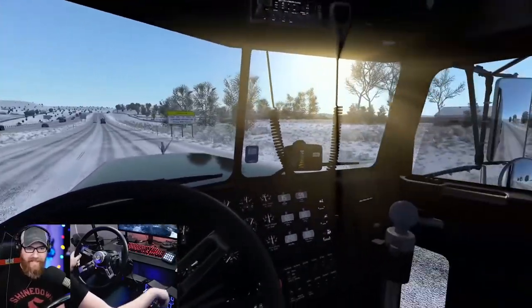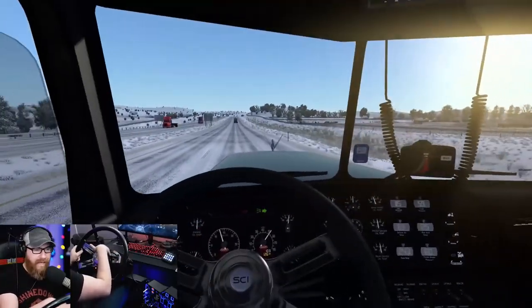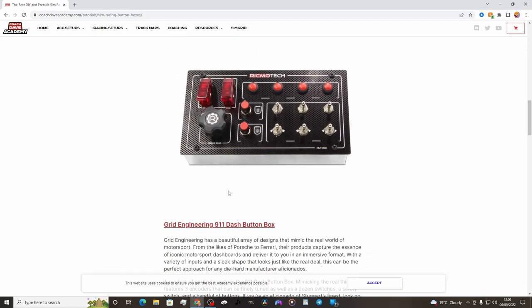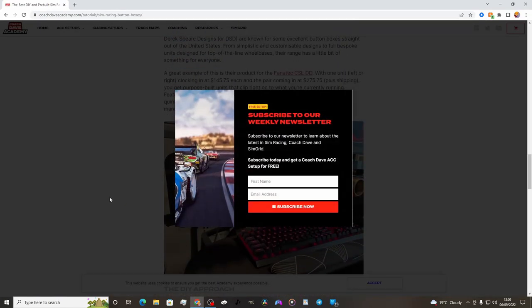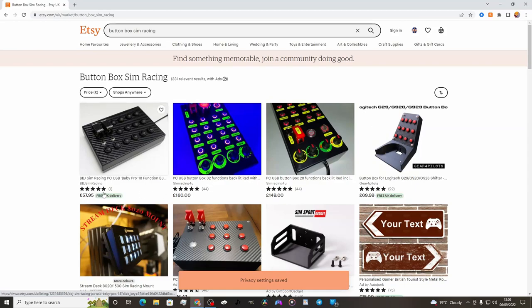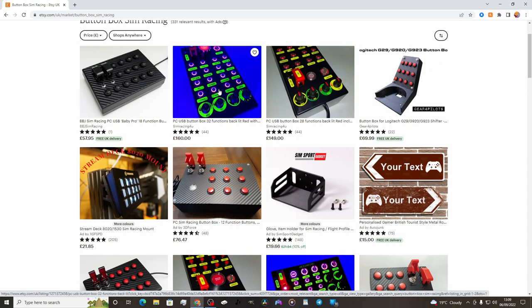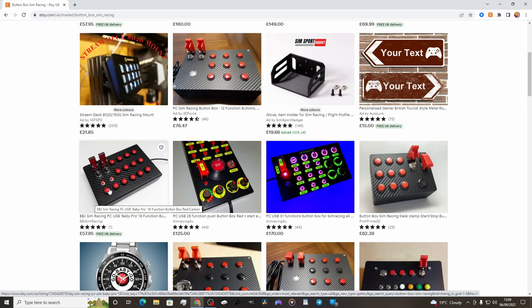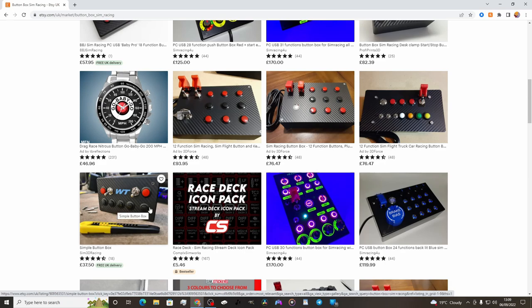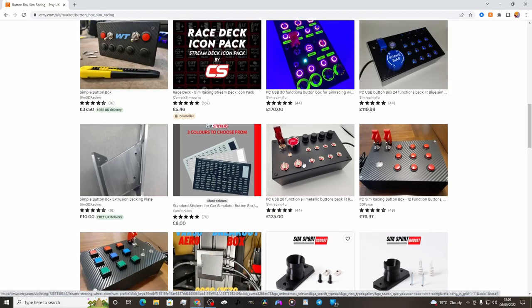What is this? A button box that you can link to your games — I want one of those! How much? You can find them on Etsy: 160, not bad, 149... it's going to be expensive if you want all the nice fancy buttons with lights. 57 ain't bad, 125, 37 — pretty standard stuff. 170 — what can you control with that one, a NASA space station?